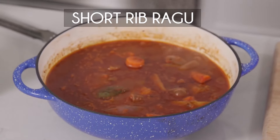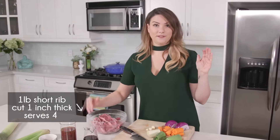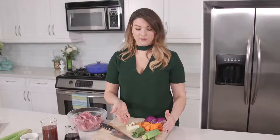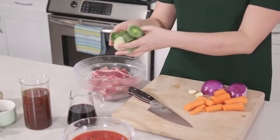Today we're gonna be making braised short rib ragu. First things first, essential to a braising dish, we're gonna marinate the meat. For our marinade today, we're using a traditional mirepoix of leeks, carrots, red onion, and garlic. Those are gonna go all into the bowl.